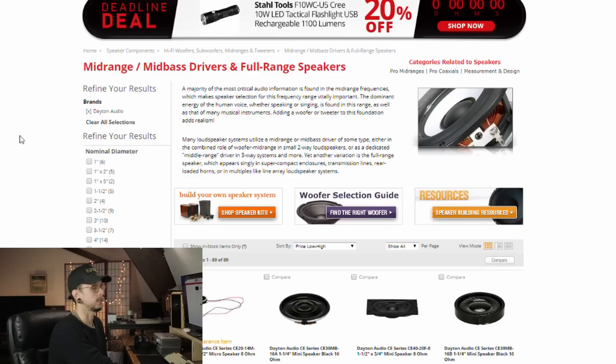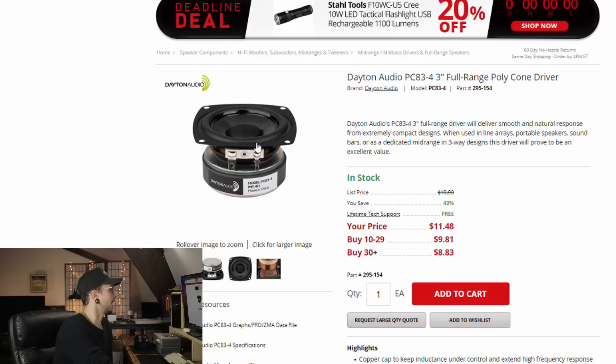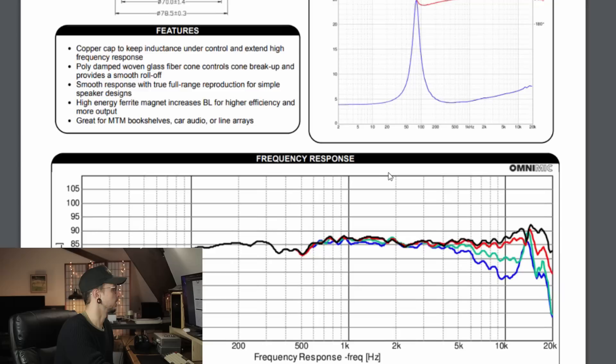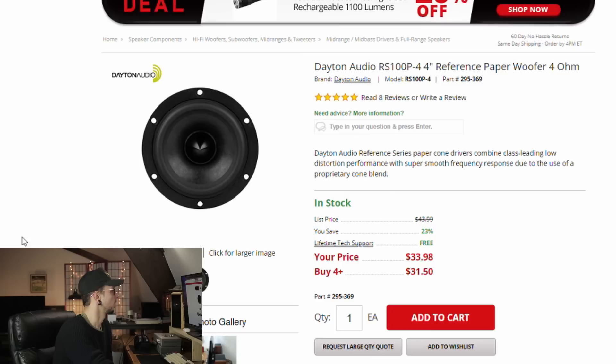Now let's look for our midwoofer — something between 3 and 4 inches, maybe up to 5. One good driver I had my eye on was the PC83s. I really liked the look of them; they have a woven woofer and perform pretty well. I've used them in several projects — Bluetooth speakers, my kits at kmakekits.com — they sound nice and have a relatively flat frequency response in the mids. I also have them in stock, which helps with the budget constraint. But I think I also have some reference drivers to look at.